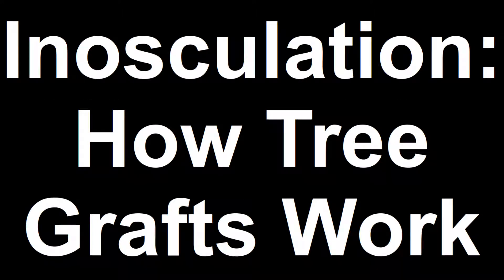Hello and welcome to this video on the ways bonsai trees fuse together. This is a useful thing when you graft branches, roots, and even whole trunks.